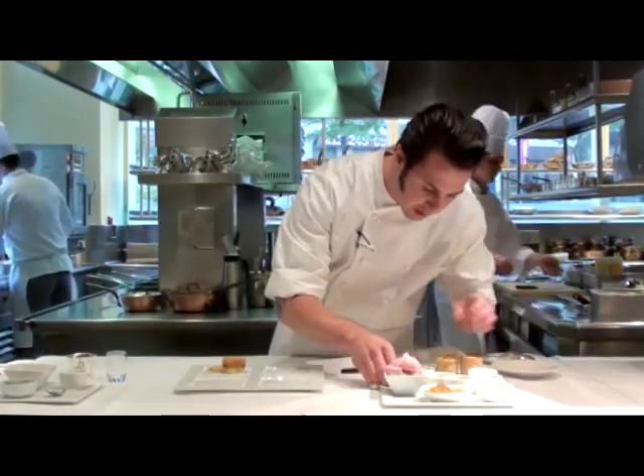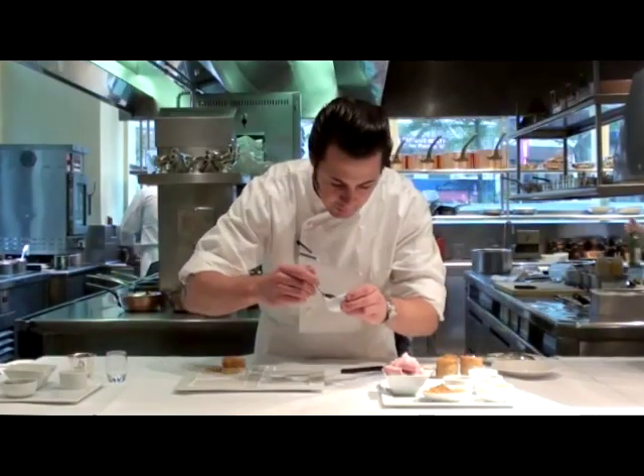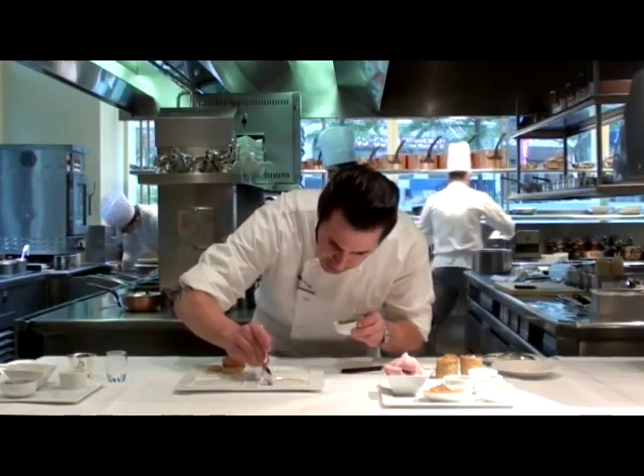The second component is a sauce made from dates. I just cooked the dates with a little bit of syrup, vanilla, and just a little bit on the plate.